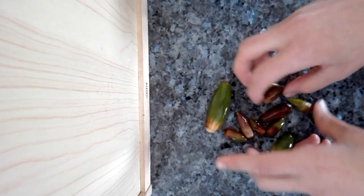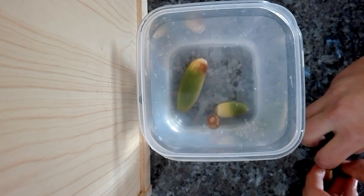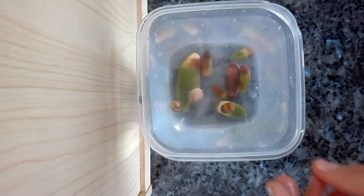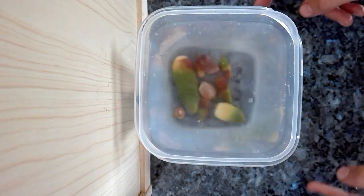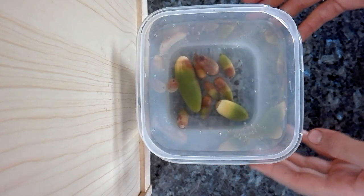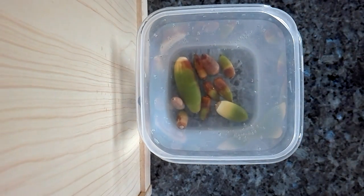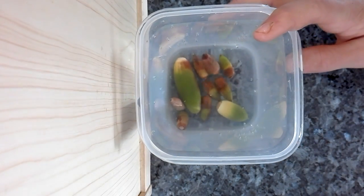For the other acorns, bring your warm water and drop them in, then check for the ones that float. Some people say you have to leave them for 24 hours or so, but I don't find it necessary — the result is the same. Here we have no floaters; they are all good.